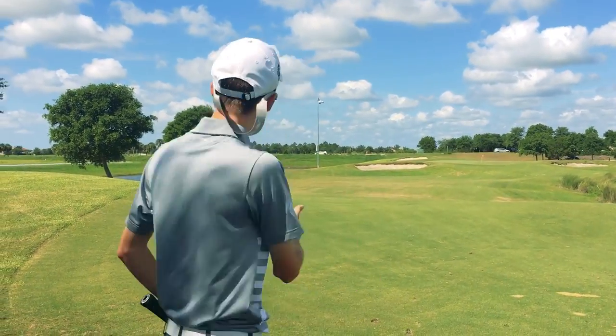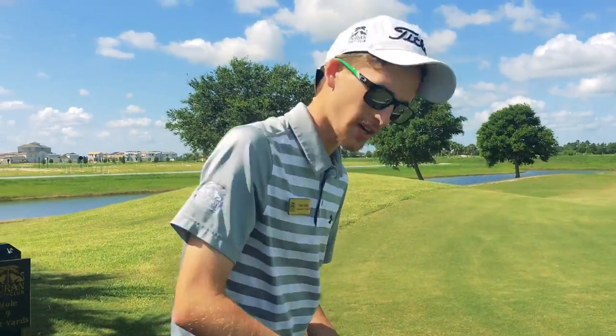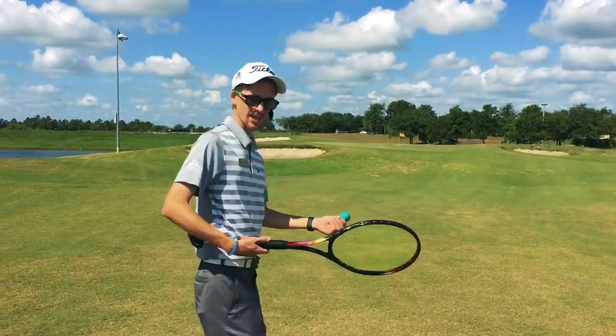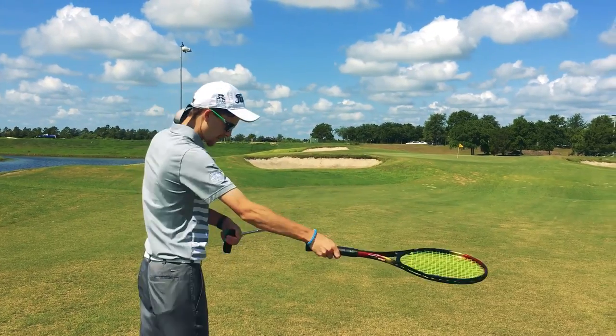Perfect. And just like golf, you just keep on going. Hit it until you are on the green and use the putter. Here we go. Here's my second shot. Take the putter out.